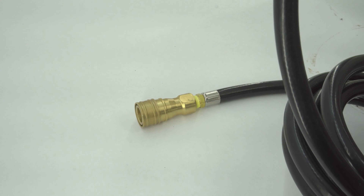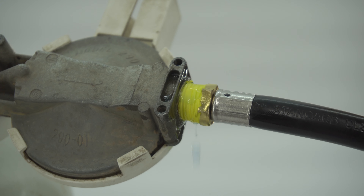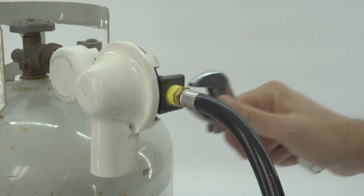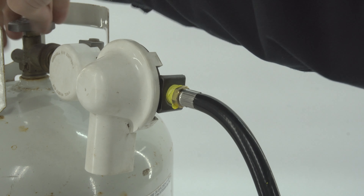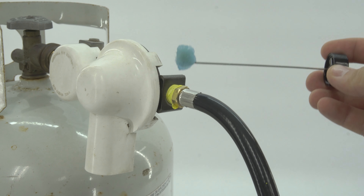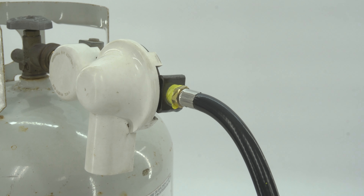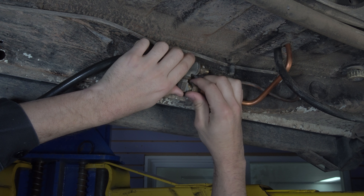With all the fittings properly installed with Teflon tape and torqued to the proper spec, we open the propane valve and take some soapy water to check for leaks at all the connection points. You'll know there's a leak if you see small bubbles beginning to form. If you see these, you'll either need to reapply Teflon tape or tighten the fittings a little bit more. Repeat this process until there are no more leaks.